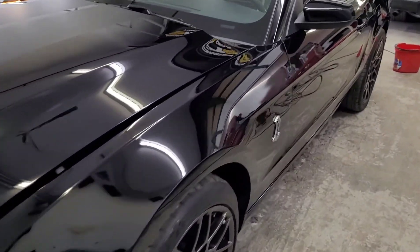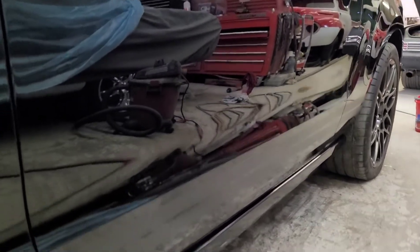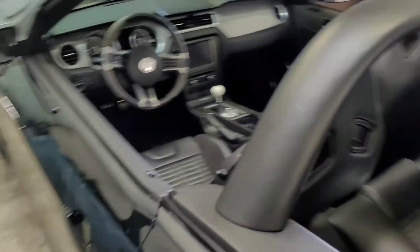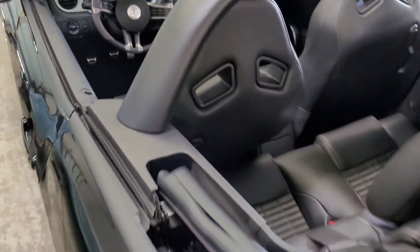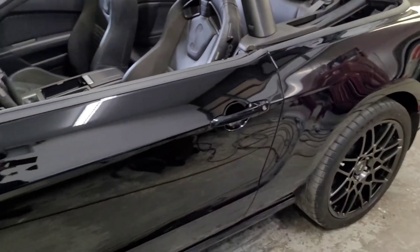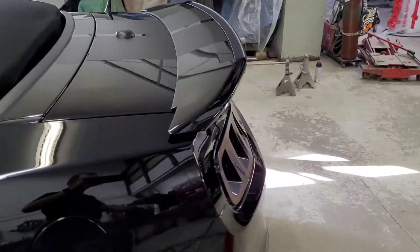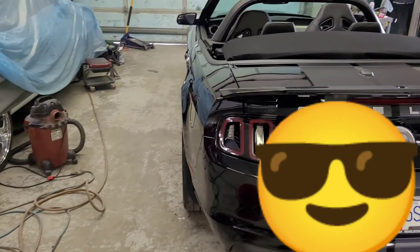This was a fun one. I love and hate black at the same time, but it looks so good when it's done. Hopefully I helped out and you learned something. If you got any questions, definitely toss me a comment. And if you're not already following the ATP Customs channel, you might as well follow that too — that's where most of our other videos will be. Thanks for watching, bye bye.